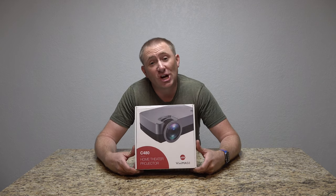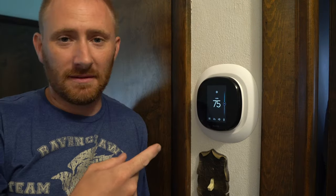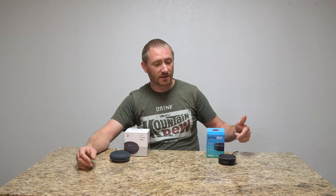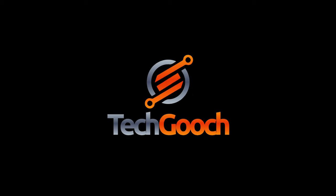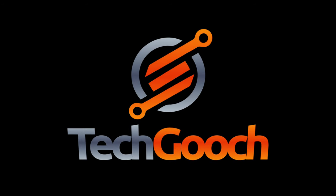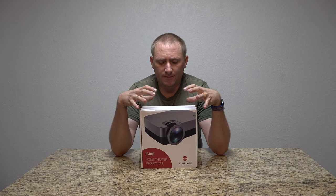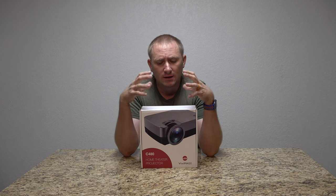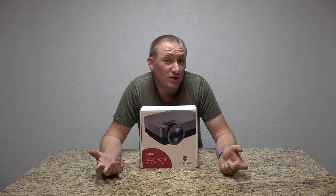Hey folks, welcome back to TechGooch. Today I have another — well, I wouldn't say it's a portable projector, it's more of an in-home projector. But small, lightweight, easily movable projector.